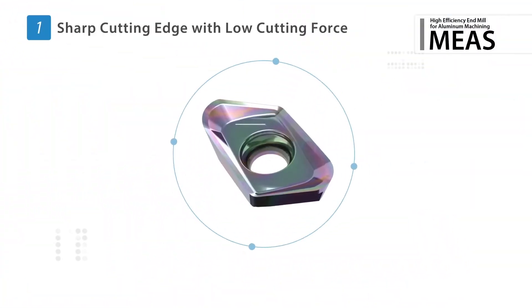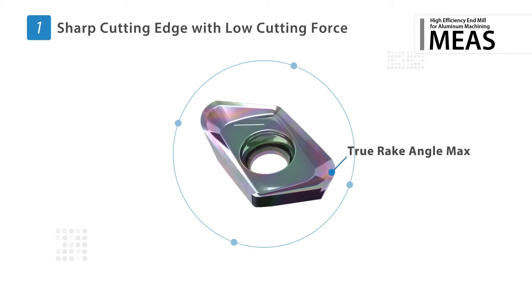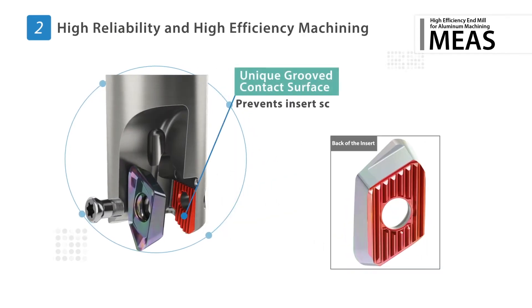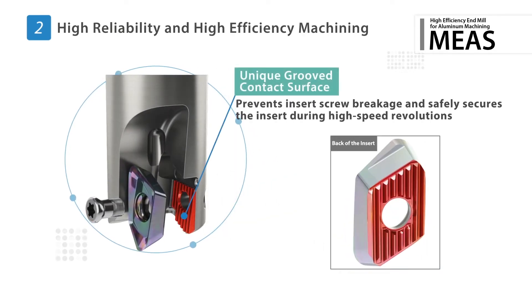The low cutting force design with a sharp cutting edge features a 20 degree max rake angle. A unique groove contact surface between the insert and the holder prevents insert screw breakage, providing a safer and more secure connection when high speed machining aluminum.